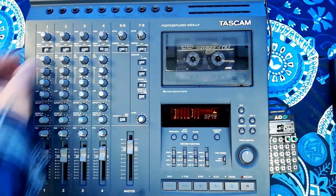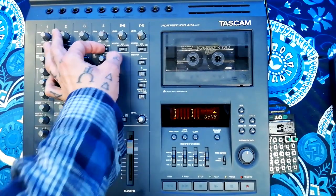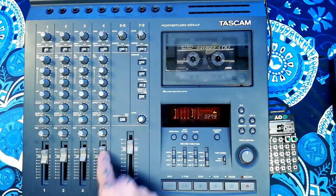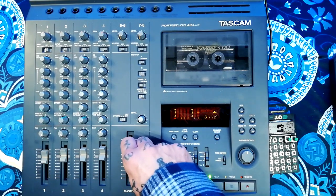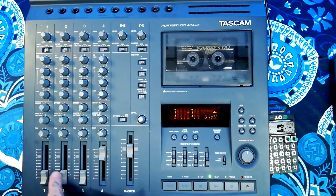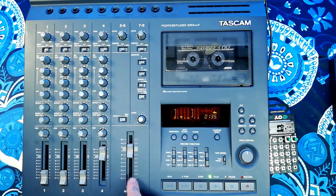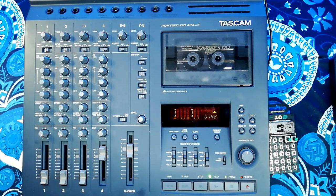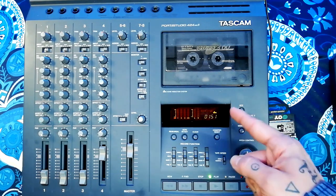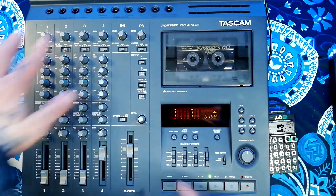So now if I turn off those three channels and put them back to tape just to preview — there's nothing coming out of tracks one, two, or three; that's all of them combined on track four. You can hear it's slightly more compressed, and that's tape compression because I hit the tape hard coming out of those three tracks.